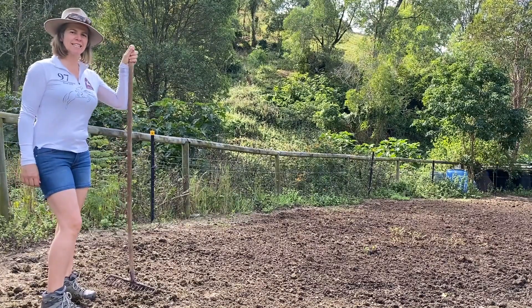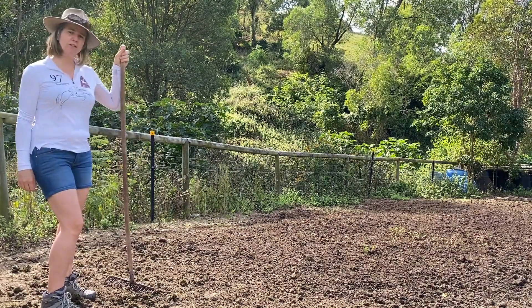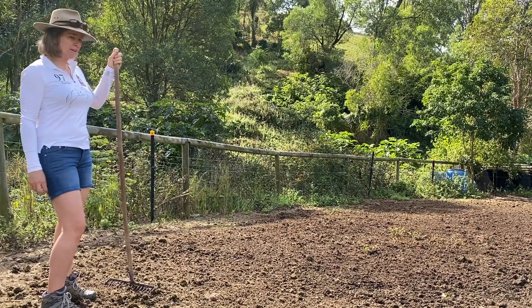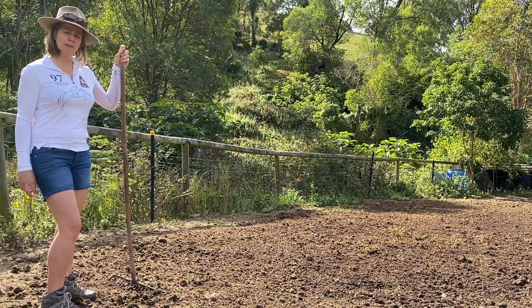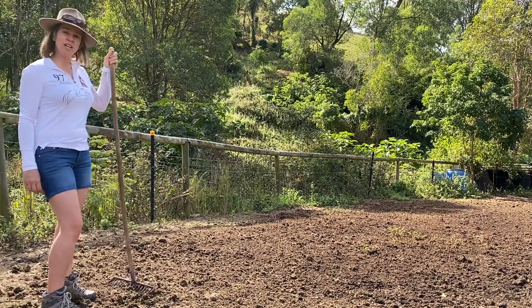So there you have it — raked, multi-species sown, little holding paddock. There's very little topsoil; it is directly on top of rock, so I'm not holding my breath. But doing something is better than doing nothing, and it's given me a bit of a Sunday morning workout too.